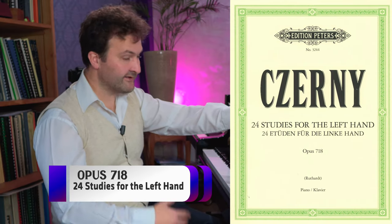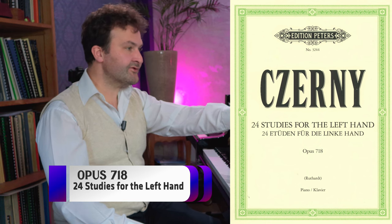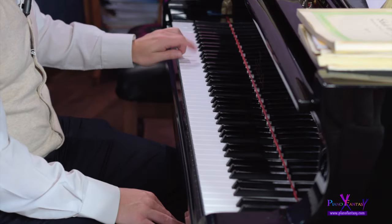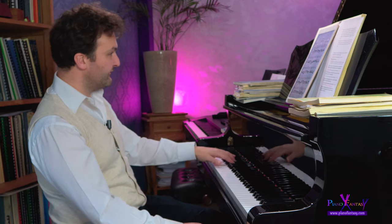Then we have 24 Studies for the Left Hand, Opus 718. They are not so difficult, but effective. Let's take, for example, number 8 - it's for the staccato, with a little bit of arm movement on each staccato note and fingers. If you are already advanced, there are other opus numbers which are more difficult, also for the left hand.